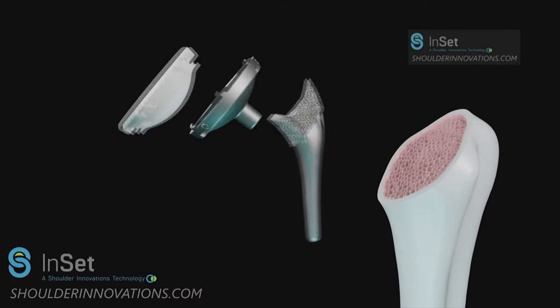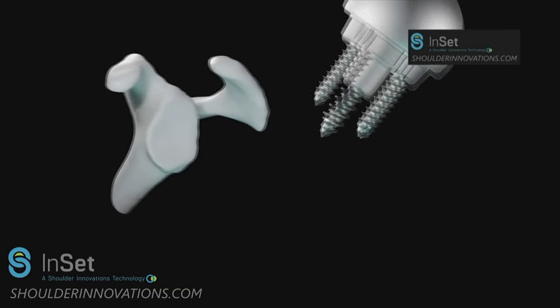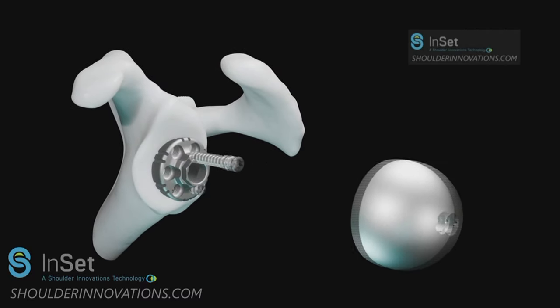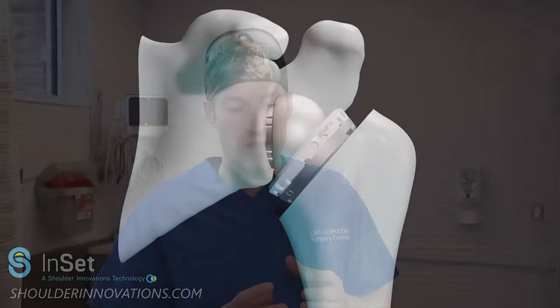It's called a reverse shoulder replacement because you actually switch what you're doing there — you put the ball where the socket used to be and the socket where the ball used to be. What that does is it constrains and almost turns the shoulder into a hip joint in a way, stabilizing everything and allowing your big deltoid muscle to be able to lift your arm appropriately.